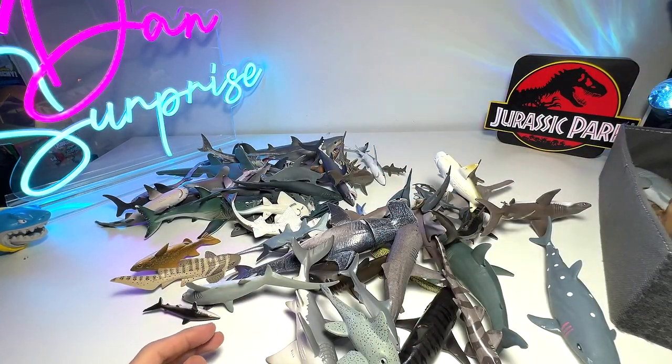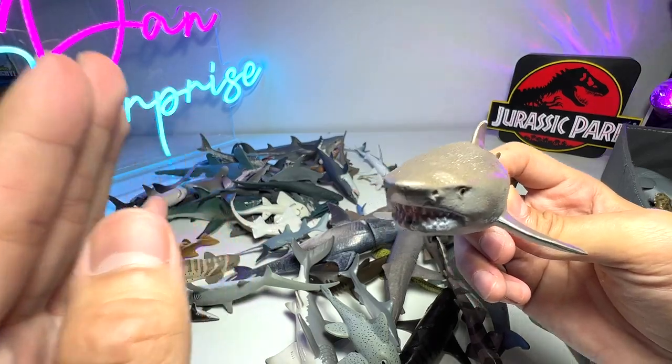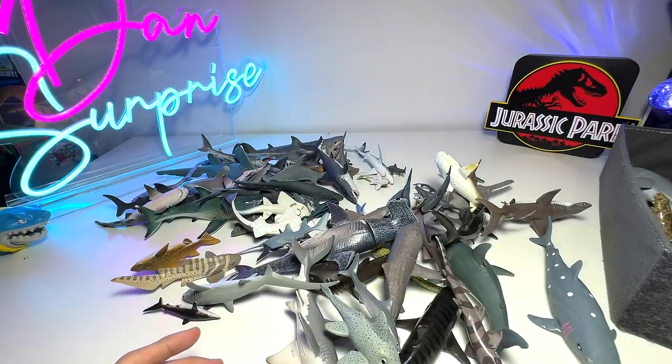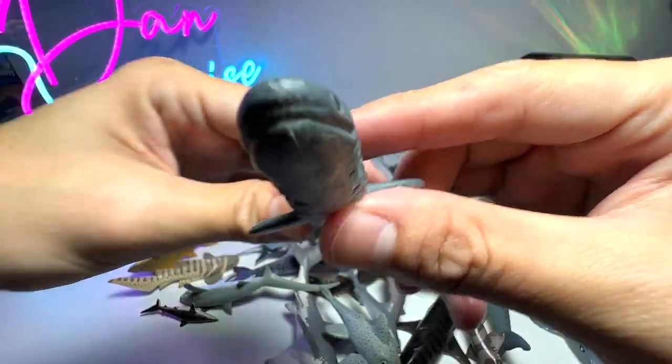I actually put some sharks into the wrong box so I'm going to retrieve them and put them back. This is a sand tiger shark - it is actually one of the shyest sharks around. They are quite timid and afraid of humans, although they look very intimidating. Here's a frilled shark - a very rare shark as well.